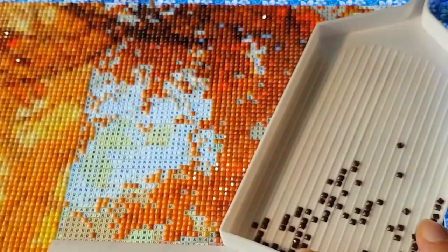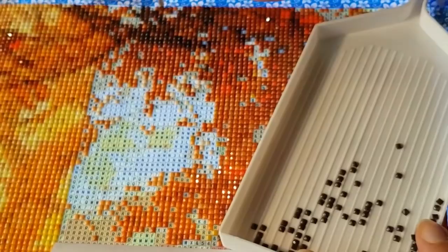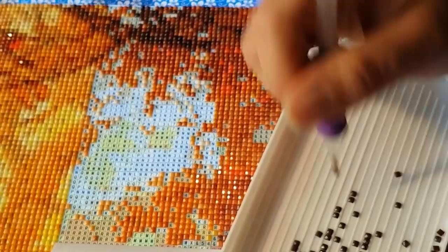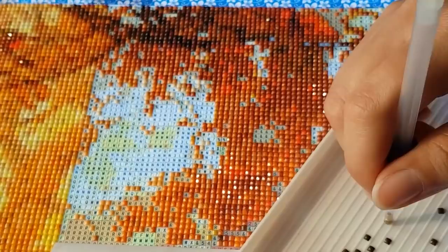I woke up this morning with a really upset stomach. I'm going to put an exclamation point on this section — I'm going to put 938 on it because I just can't be bothered to go back. That's the fun thing about diamond painting: you don't have to follow the rules. There are no police. Like Ella said, there's no diamond painting police. You can do what you want.